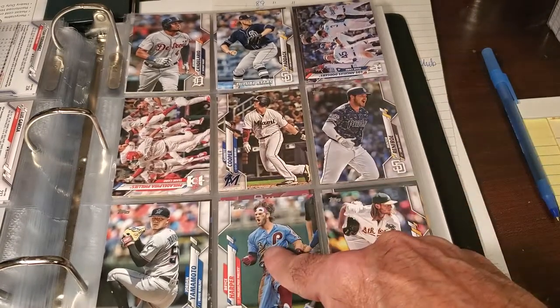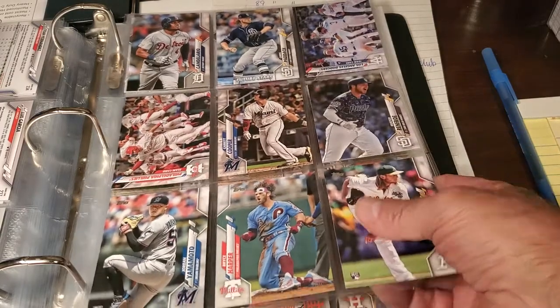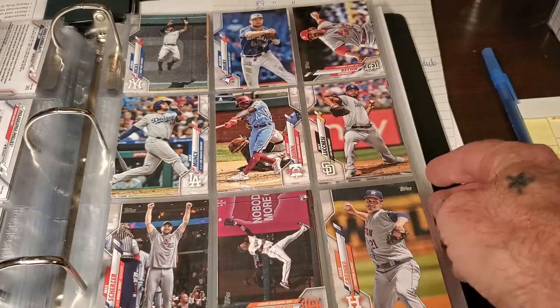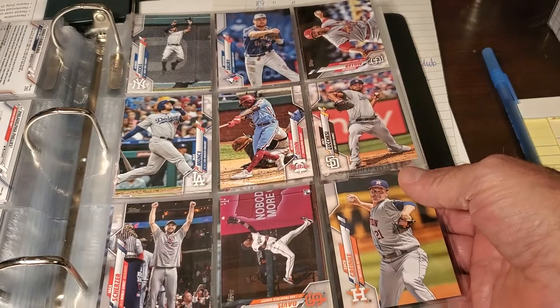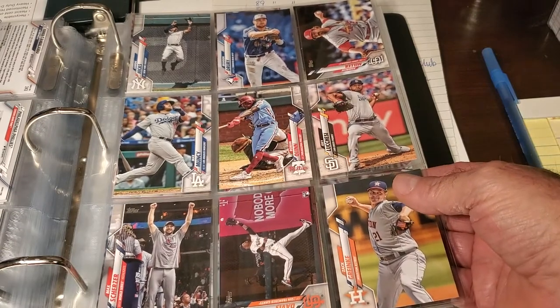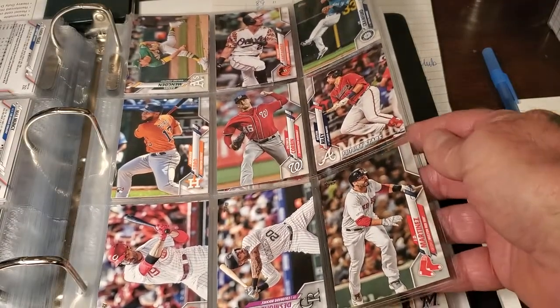Harper is 37 years old this year. I think he's coming to the end of his career — it's going to be harder for him, and he's not the powerhouse everyone thought he was. He's had a nice career, but I think he's going to be done soon — another year or two and he'll be retiring.